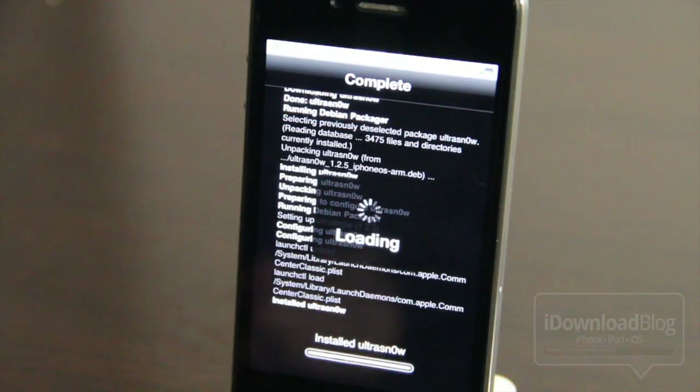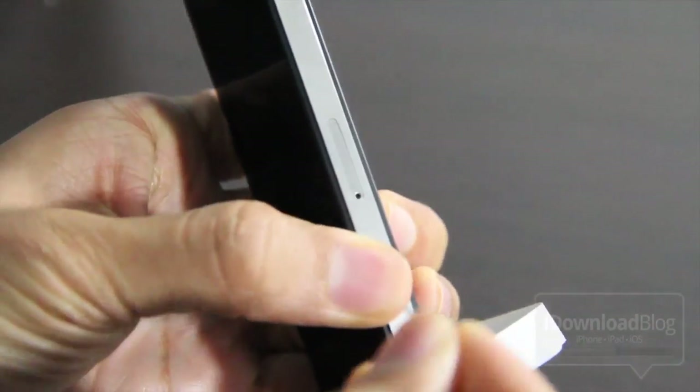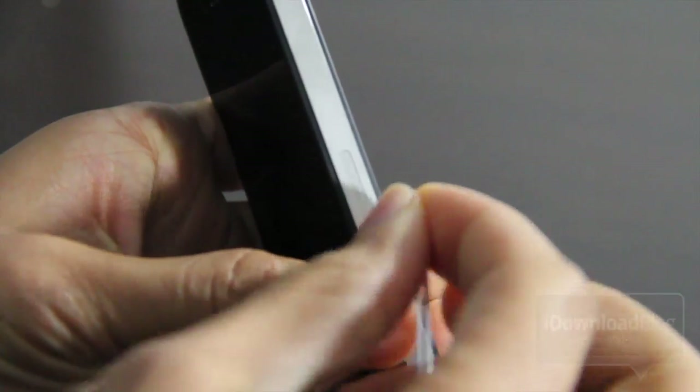Now just tap Install. It'll install Ultra Snow and restart your springboard. Then grab a paperclip so you can pop open the SIM card slot — press it in and pop out your old SIM.